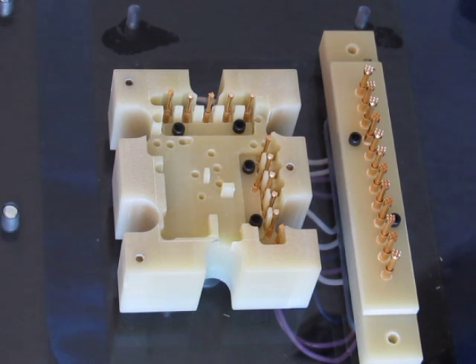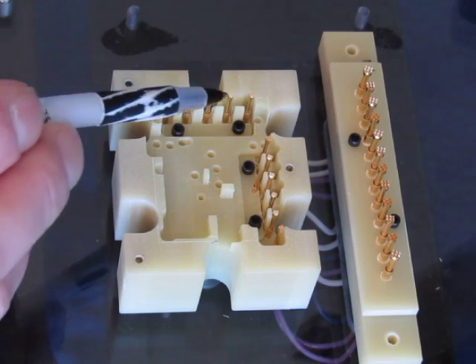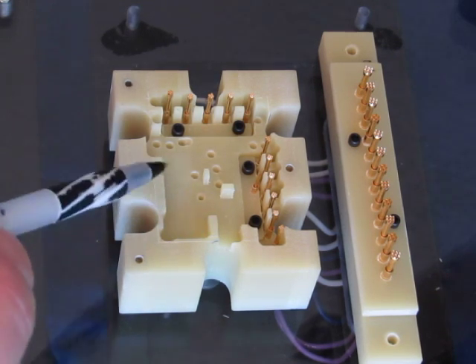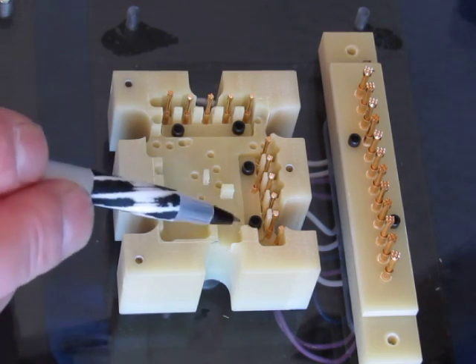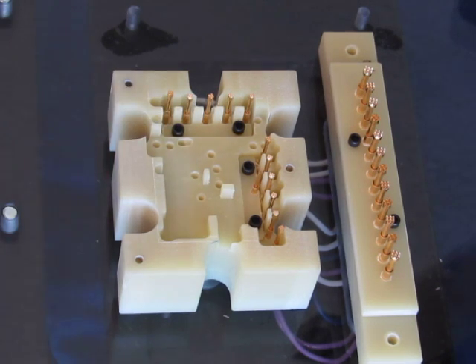This is the upper pogo array. These are your test points here — we have 12 of them on top. This block of G10 is machined so that it pushes on various areas of the board where there are no components, basically safe areas.